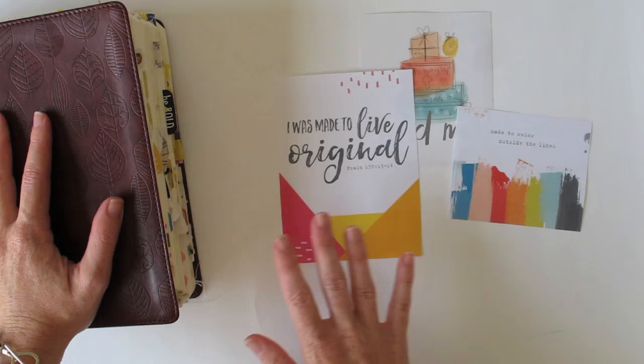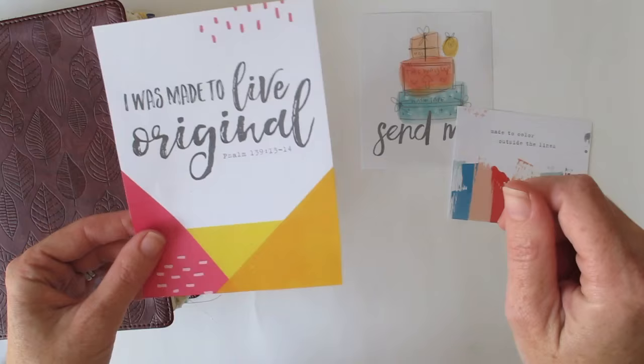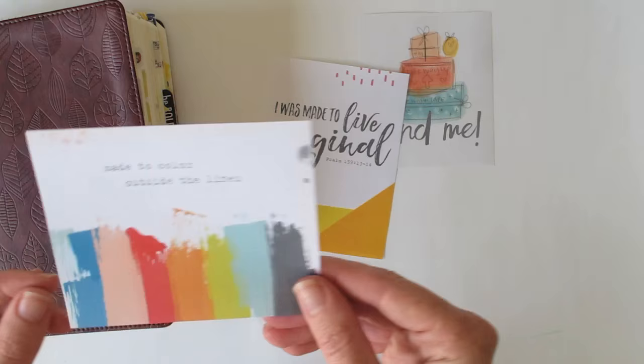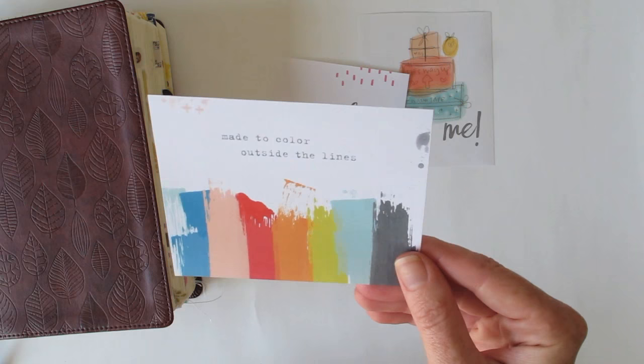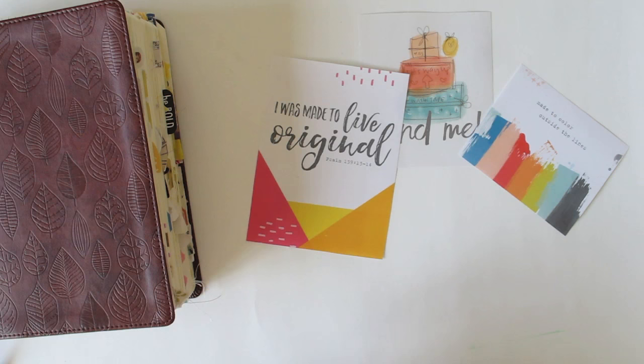You don't have to change them — you can certainly just print them off the way they come. For example, this one I've enlarged so it fits more across my page. I'm not quite sure what size it is now, I just enlarged it until it fit. They usually come in a three by four size and they're great not only for journaling bibles but also for pocket page scrapbooking as cards. In those circumstances you'd want to print them on proper cardstock.